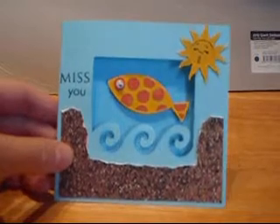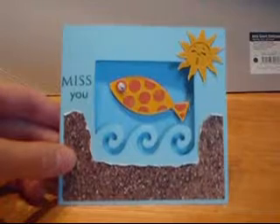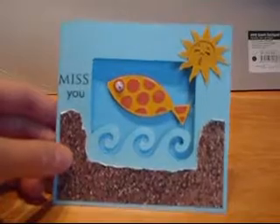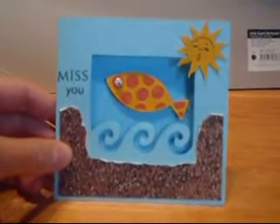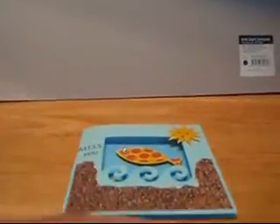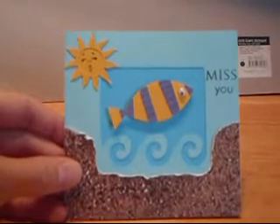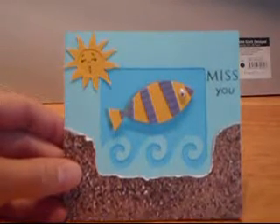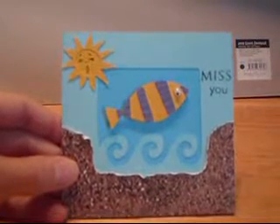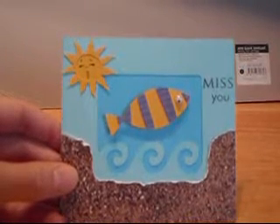I just embellished this with some die cuts with a view, sandpaper at the bottom. I tore along the edge. The stamp is from Paper Trey Ink. I used a little googly eye. The fish is cut at two inches. I also did this one as well. And the little sun is cut at one and a half — I think maybe one and a quarter. I used a little Peachy Keen stamp face on there.